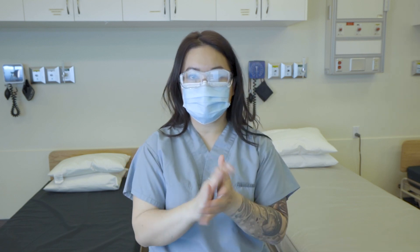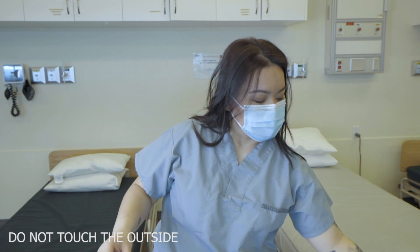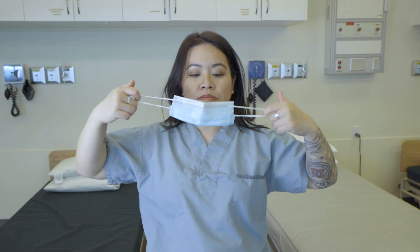Again, hand washing may be necessary at this point. And then we would remove our goggles without touching the outer part of the goggles, and same thing with the mask.